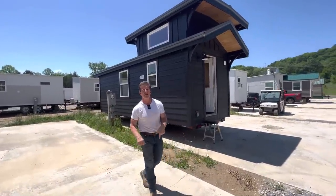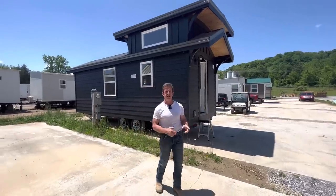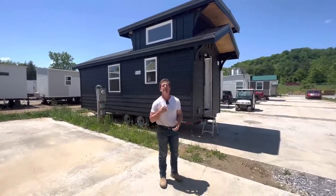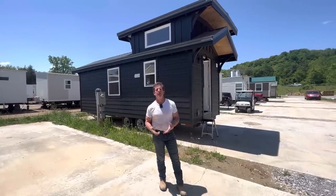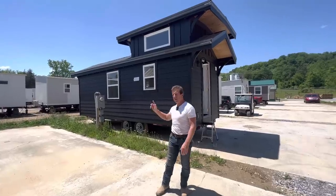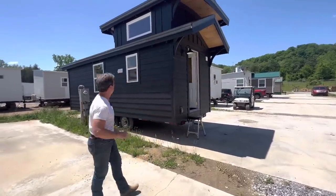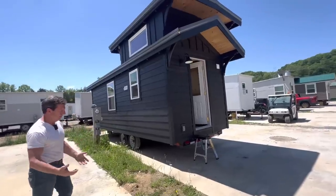We do have a couple of available lots on the beach, and you could also put it in on Buffalo Creek, which is our mountain project. Let us know if you want a lot with us and we'll let you know what's available. If you want to hook it and go, it's $65,900 — let's take a tour.